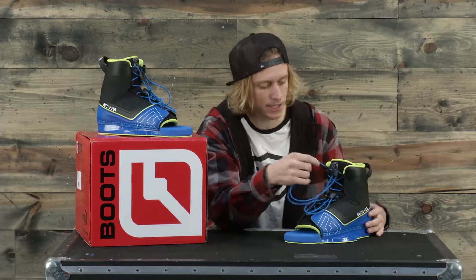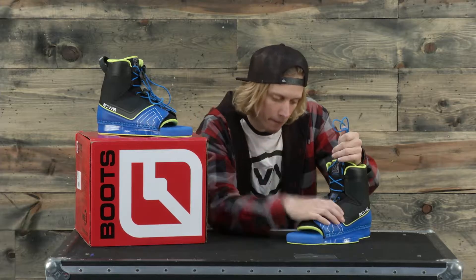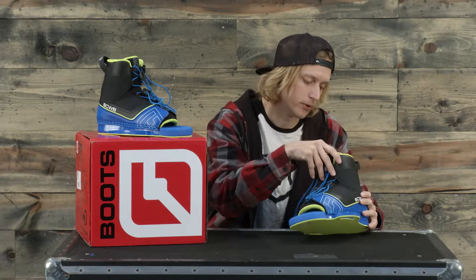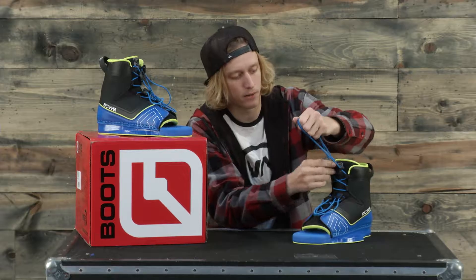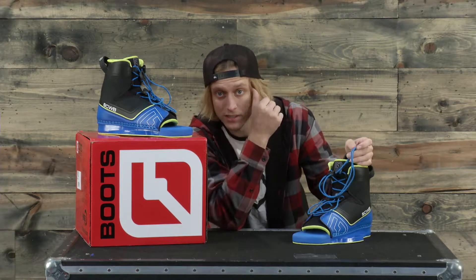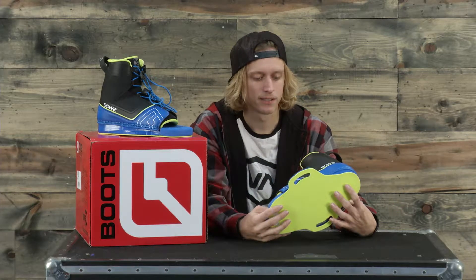This boot has a dual laced system — you can see it has one lace towards the top of your heel and one over your foot, keeping one part of your foot back. You get a lot of support and won't have any heel lift. You pull it down, get it tight, and it has little buckles on the end so you can strap the lace so it won't be flying around.